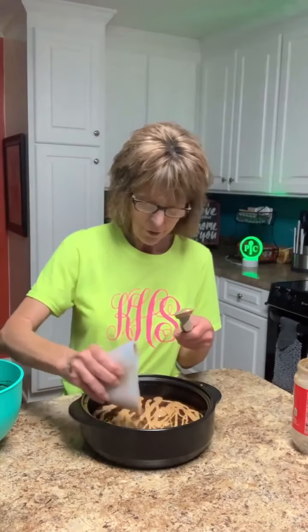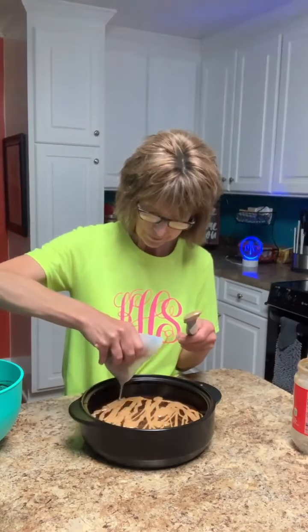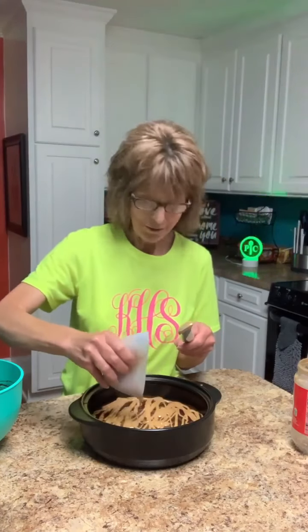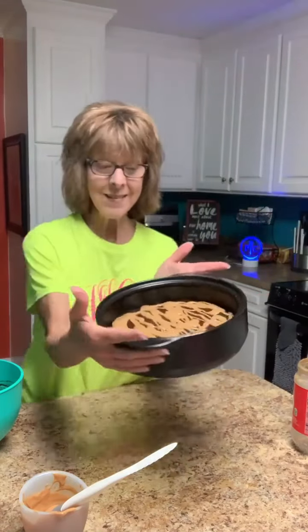Now I'm just going to drizzle this peanut butter over the top of my brownie mixture. It's only about half a cup but it looks like a lot of peanut butter when it's melted. I love peanut butter — that's one of my weaknesses! Now I'll put the lid on this, put it in the microwave for six minutes. I'll pause this video and come back and show you when it's done — stay tuned.